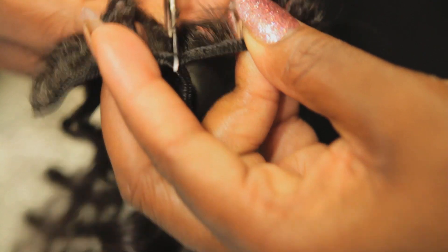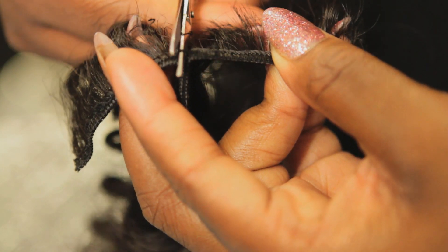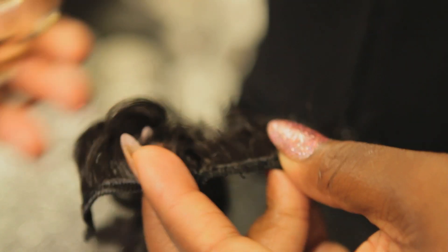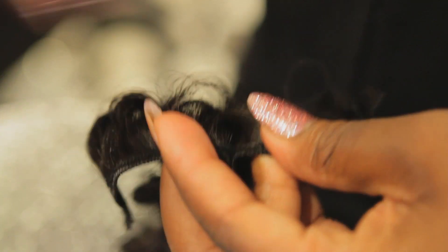I like to start by pulling the weft apart because it makes it easier to see. Obviously this hair is dark so it's a little bit harder to see the thread, but just kind of start pulling it apart, go in the middle and cut, peel it apart, go in the middle and cut.